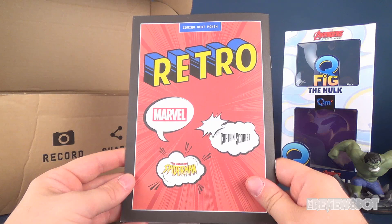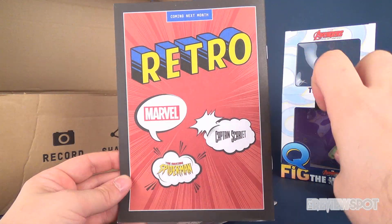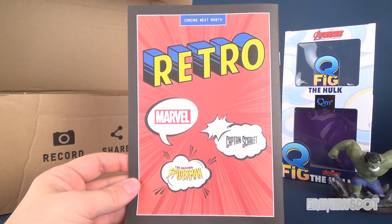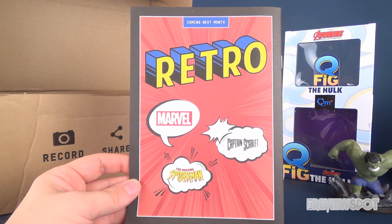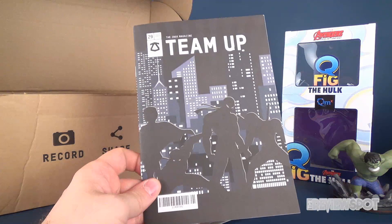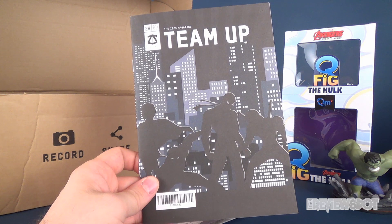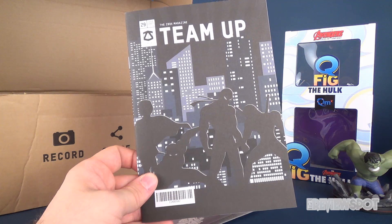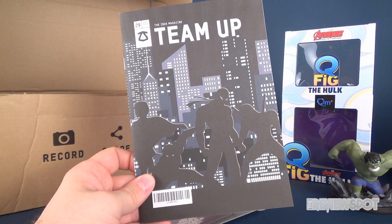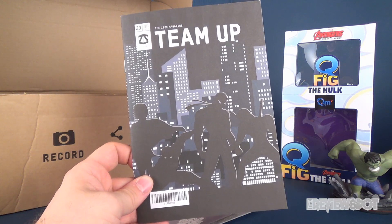Coming next month, mark it on your calendars - if you haven't had a chance to subscribe to the ZBox, next month's theme is 'Retro,' which is all the more reason to subscribe now so you can get that right to your door. Today we had a look at the ZBox for July 2017, entitled 'Team Up,' and it definitely had a lot of teams - Ninja Turtles, Avengers, Defenders. If you haven't had a chance to subscribe to this channel yet, hit the subscribe button down below. More unboxings are definitely coming. Thanks for watching, see you next time!